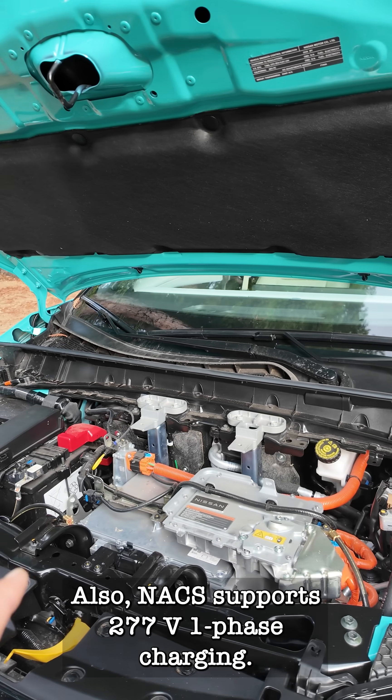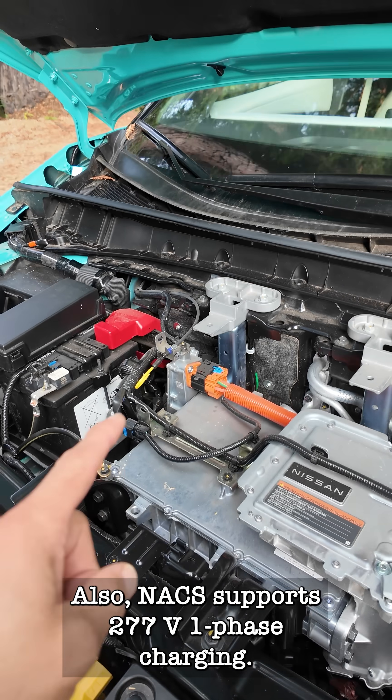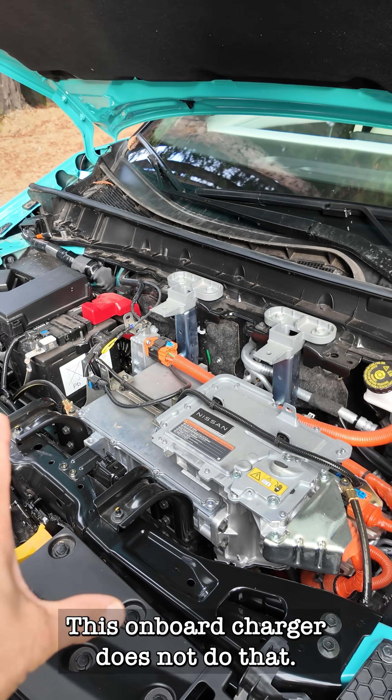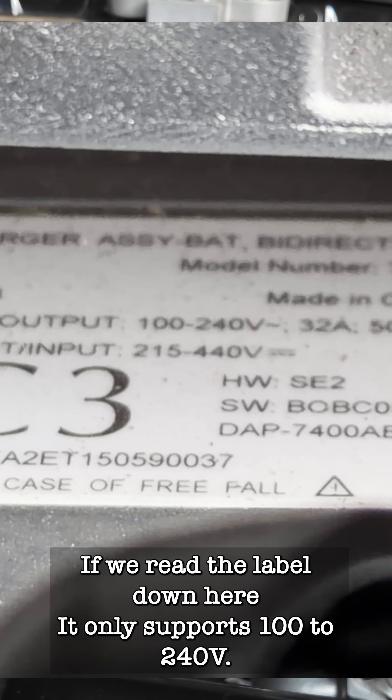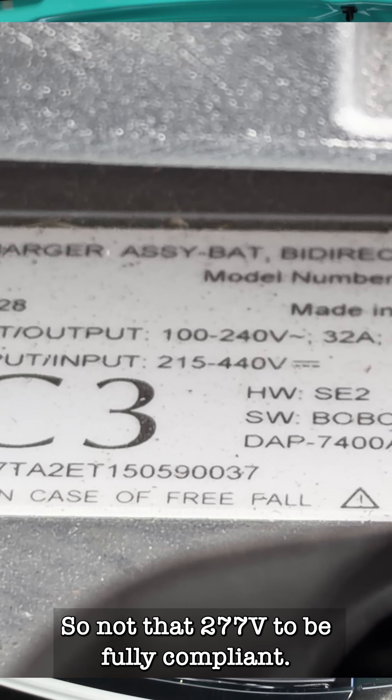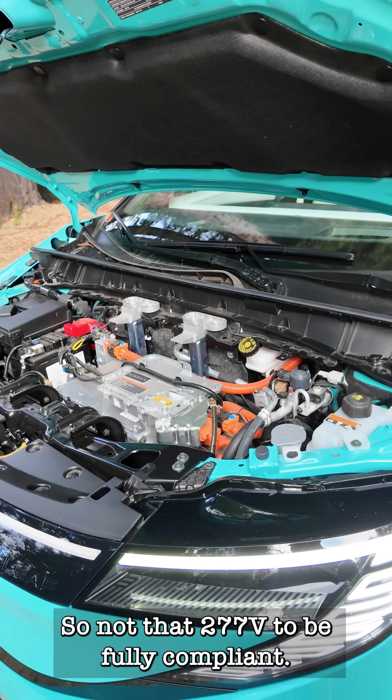Also, NACS supports 277-volt single-phase charging, but this onboard charger does not support that. If you read the label, it only supports 100 to 240 volts — not the 277 volts required to be fully compliant.